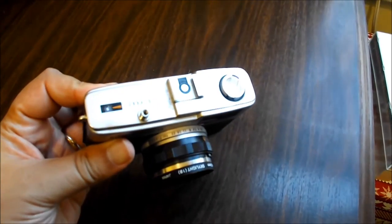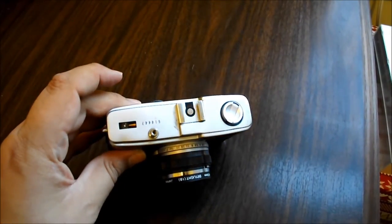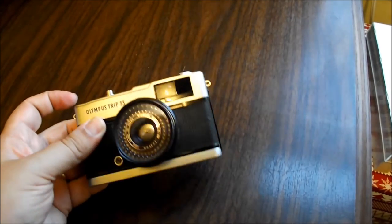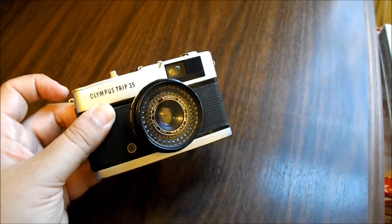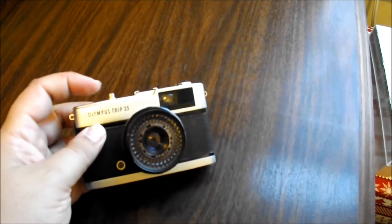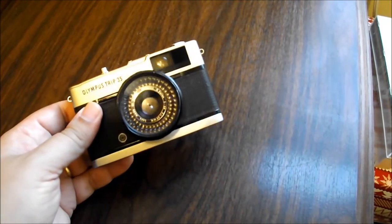You've got a hot shoe, you've got the shutter release, and you do have the capability to plug in a cable shutter release. Also, from what I've read, it's a good idea to make sure you keep a lens cap on the camera when not in use, because over the years the selenium cells do tend to wear out.